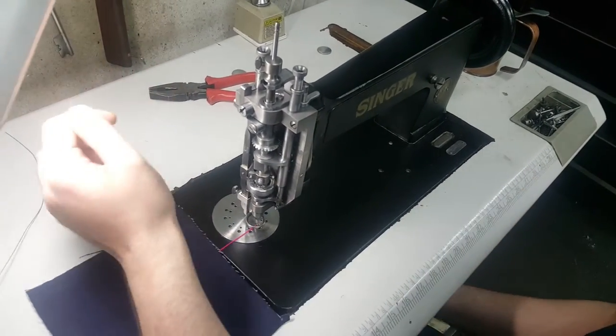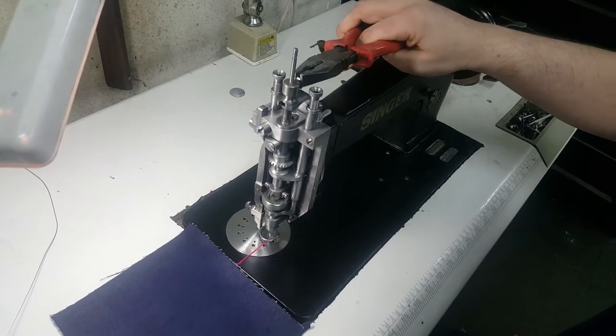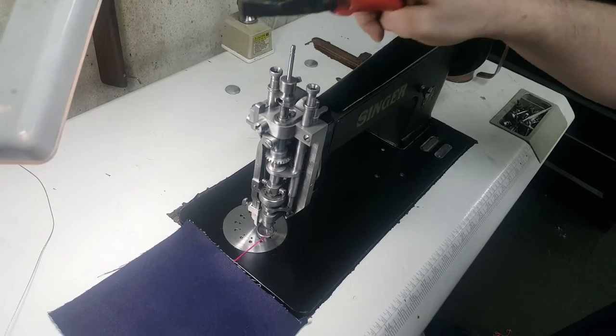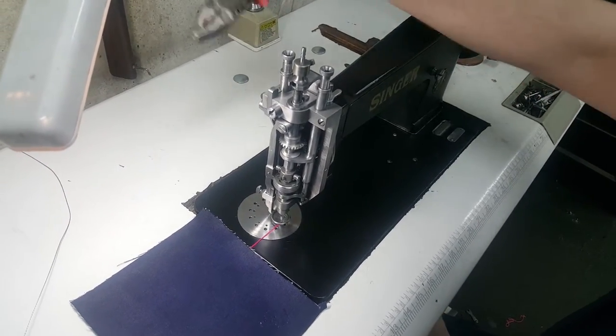What will have happened most likely — definitely if the machine has come from us — we have loosened this nut here and simply tapped down your needle bar. This will ensure it does not get damaged during transit.